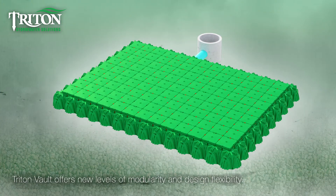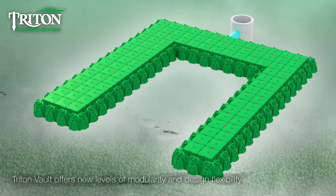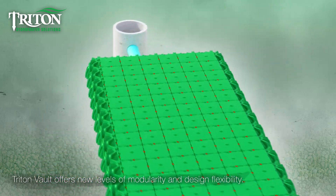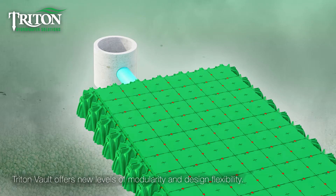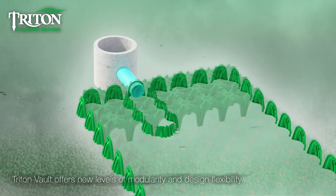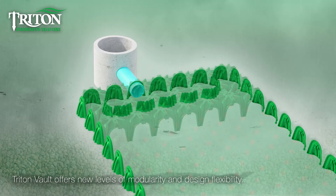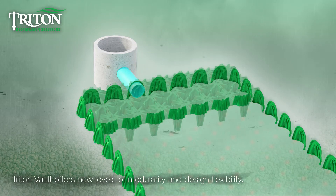With the Triton Vault design, systems can be built in any shape or size to maximize the storage area that best fits the demands of the site. The main header row can be any size or shape to accommodate any amount of flow into the system. The shape is defined by the placement and location of the cut on the end caps.